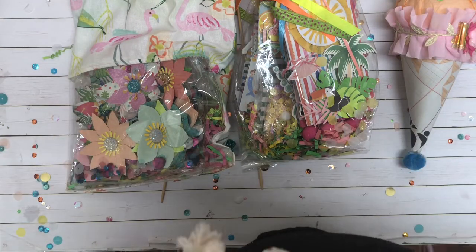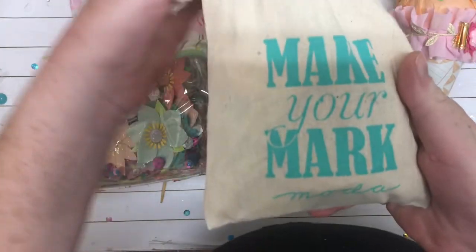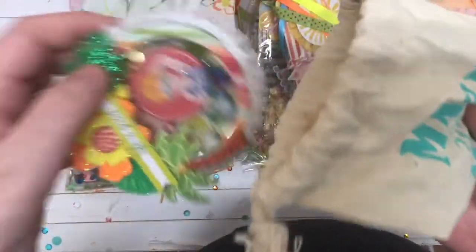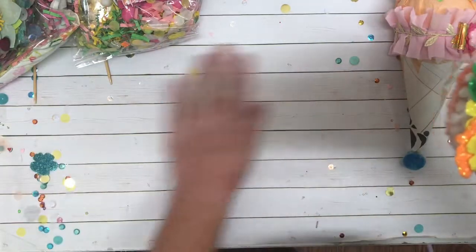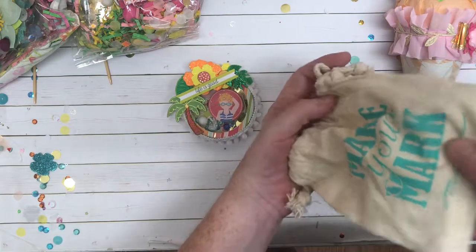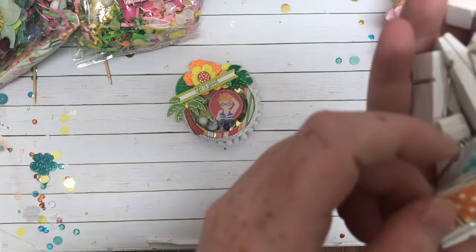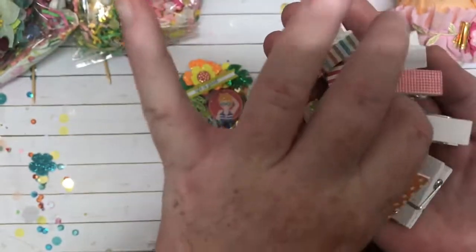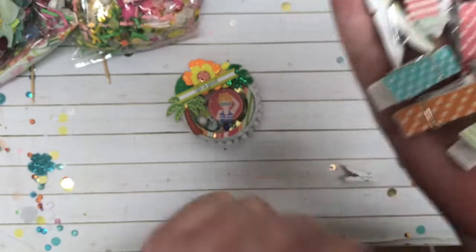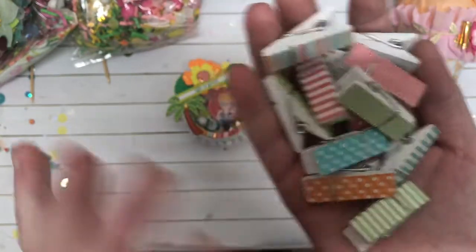And then next we have this little bag. It says make your mark. Oh my goodness. I'm going to pull everything out really quick. That bag is really cute. So she — did you make these? There's a whole bunch of clothespins and I'm loving the size of these — they're shorter but chunkier. I love the colors of these. Thank you so much. So cute. Can't wait to play with those.